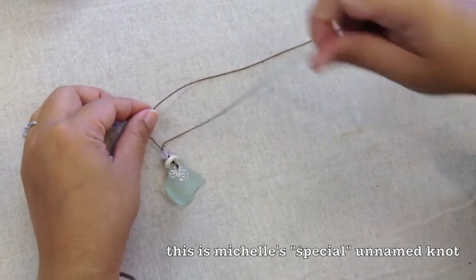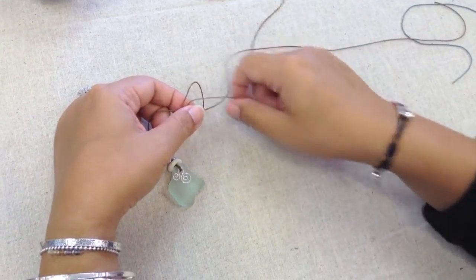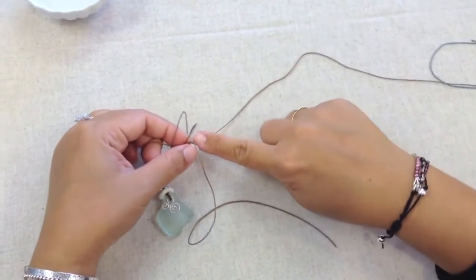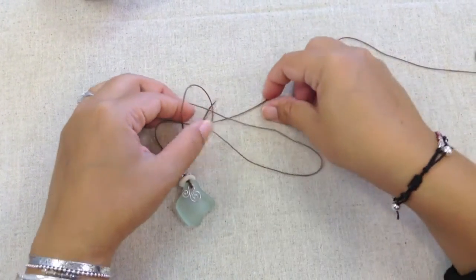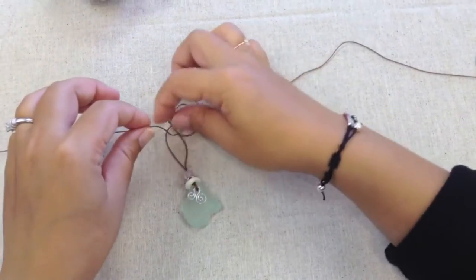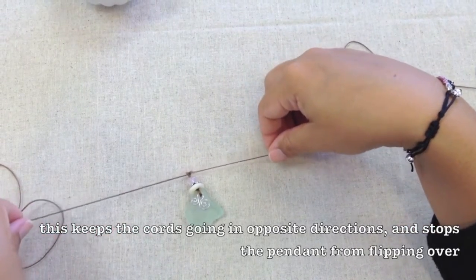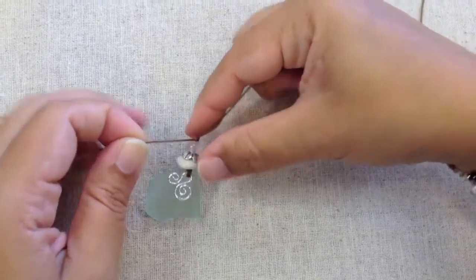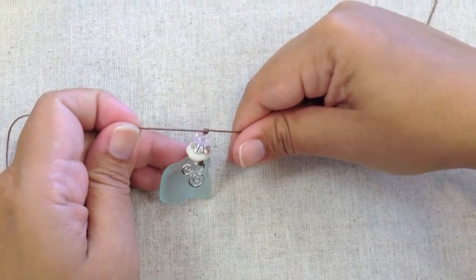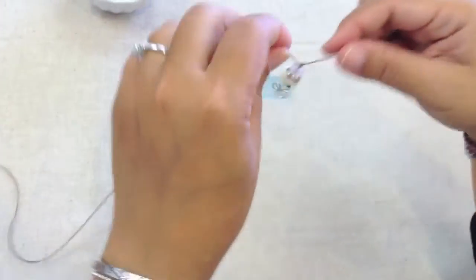I'm going to pull out one thread to the side and with the other thread go over the top and around the string one, two times — so I have a little tunnel with my string. Then I'm going to poke this thread through my little tunnel, and start to pull it a little bit tighter to eventually pull all the slack out. So the same thread that made the tunnel goes through the tunnel — that's the tunnel thread — and the other thread basically does nothing; that's the lazy thread.